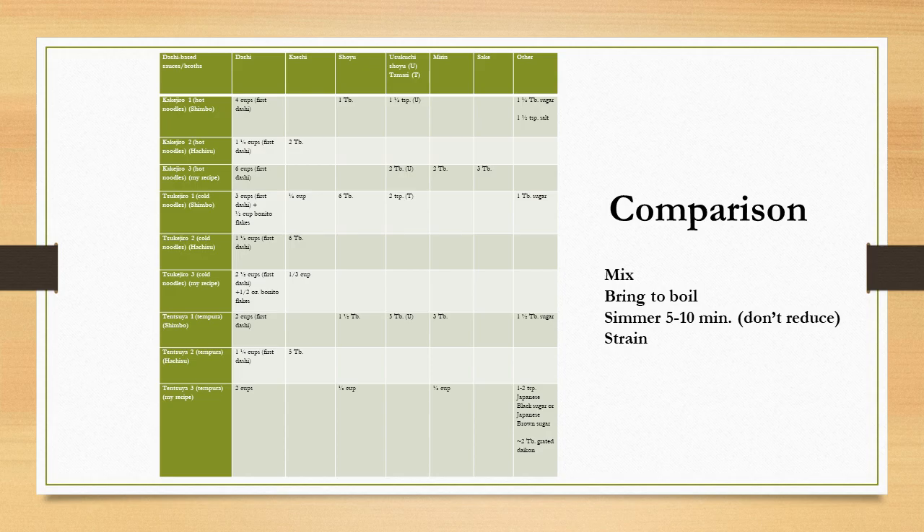The comparison chart shows all three recipes — kakejiro, tsukejiro, and tensuyu — side by side. Hachisu's approach across all three is to use dashi and add kaeshi, while the other recipes start with dashi and add ingredients directly. Looking at the relative proportions, you can clearly see that kakejiro tends to be lighter while tsukejiro tends to be stronger.